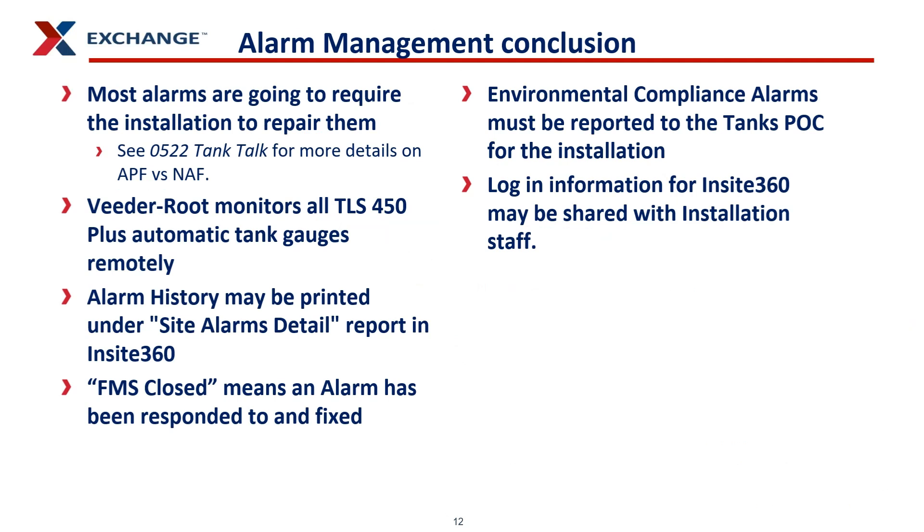To conclude the alarm management training: most alarms are going to require the installation to repair them. Refer to the 0522 tank talk for more details on APF installation funds versus NAV APHIS monies and what pays for what. VitaRoot monitors all TLS 450 Plus automatic tank gauges remotely and responds to alarms remotely. Your alarm history can be printed under Site Alarms Detail Report in InSite 360. If you see FMS closed under the alarm history, that means an alarm was responded to and fixed remotely. Any environmental compliance alarms must be reported to the tanks POC for your installation.